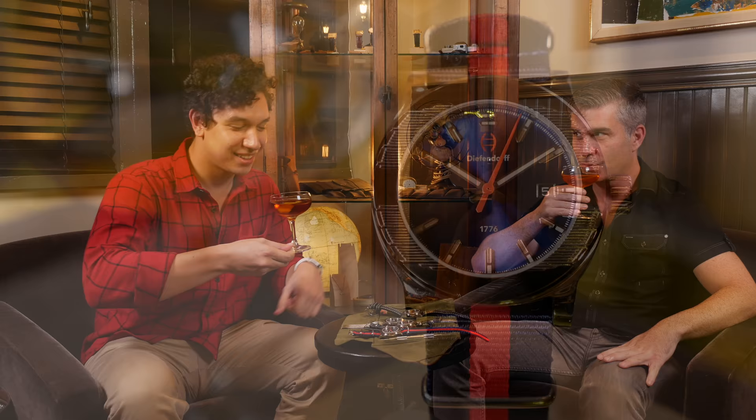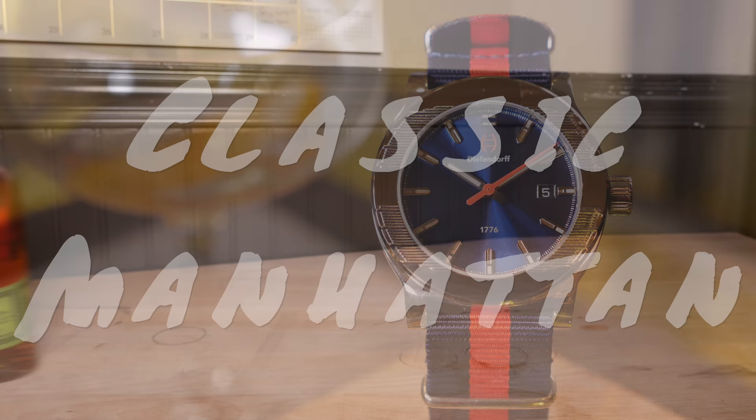Today we'll be speaking with James Reeves, a local New Yorker, consultant in corporate social responsibility, and designer and owner of Diefendorf Watches.